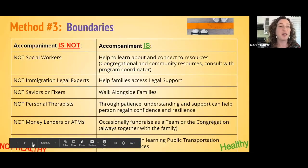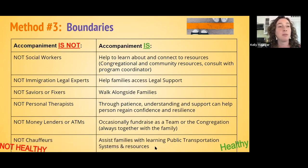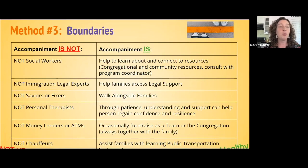The third method we're going to talk about is really important: boundaries. The reason we talk about boundaries is because it's so important to maintain a healthy relationship when we're accompanying someone. Here we can see a list of things that we are not when we're accompanying someone — roles that are easy to fall into — and then an alternative of how to move that dynamic into a healthy relationship.